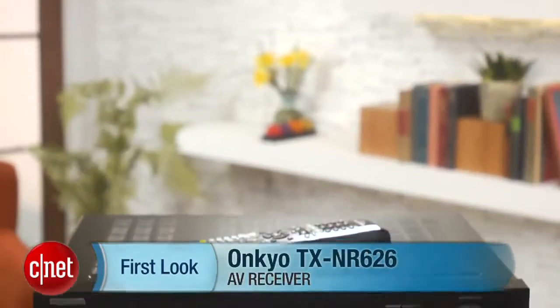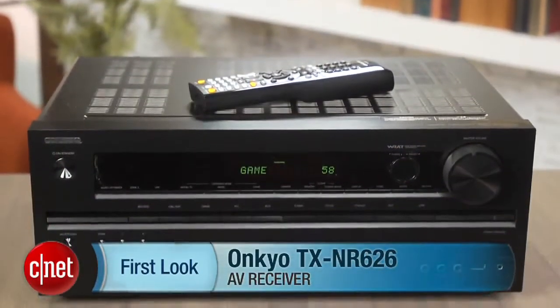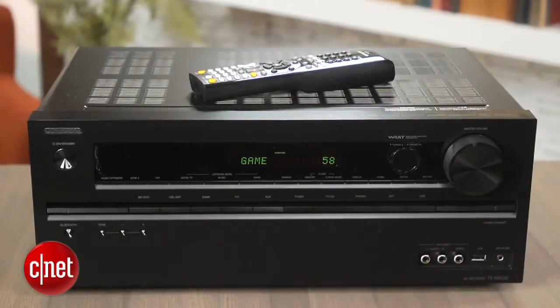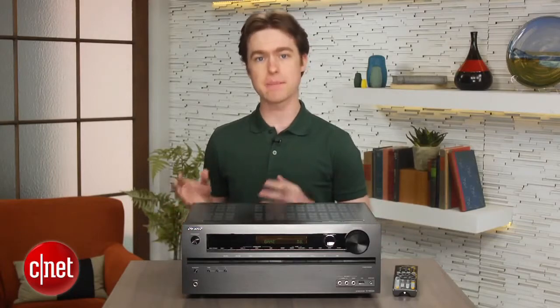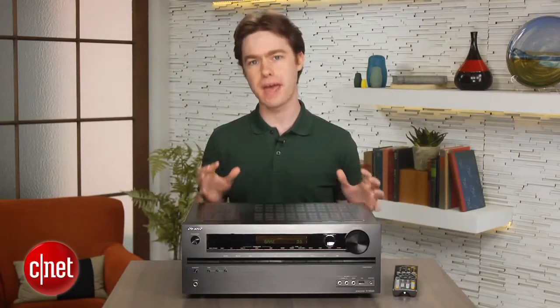Hey, I'm Matthew Muskoviak from CNET, and we're going to take a look at the Onkyo TX-NR626. This is a mid-range 7.2 AV receiver that's selling for $500, and unlike most receivers, it packs both built-in Bluetooth and Wi-Fi.